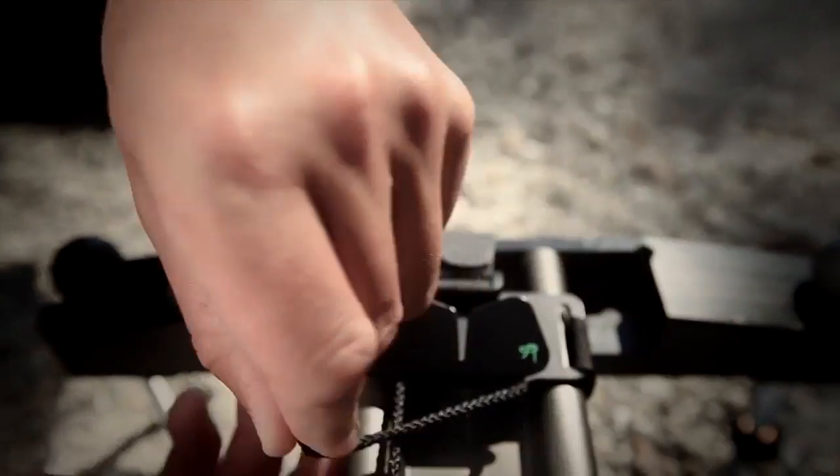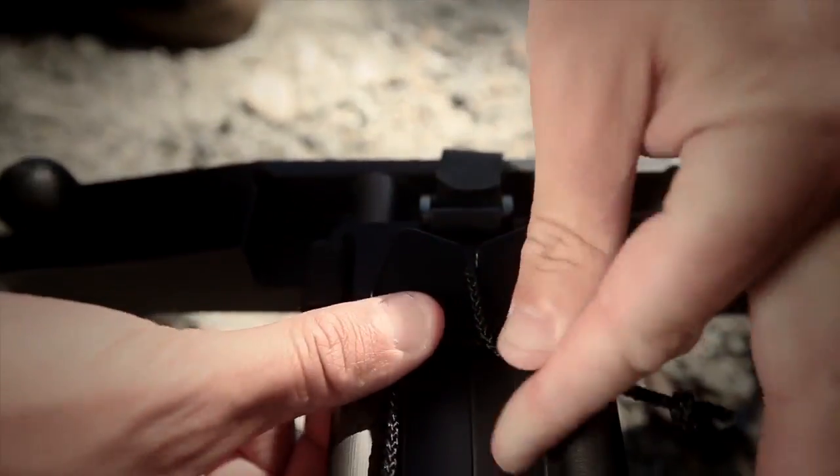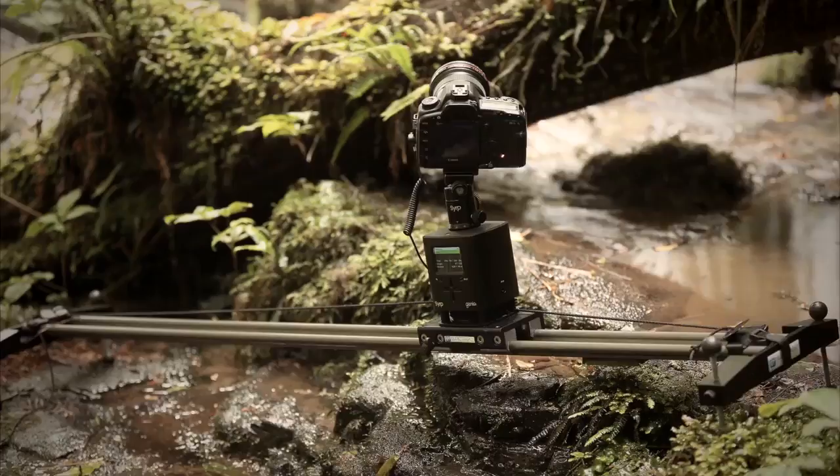On a slider, rope is attached to the end of the track using the supplied accessory, and the Genie drives itself along the rope.